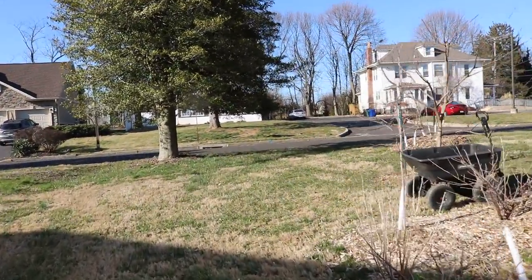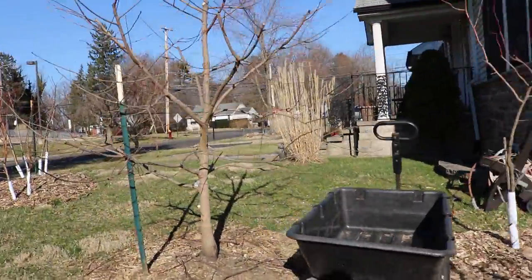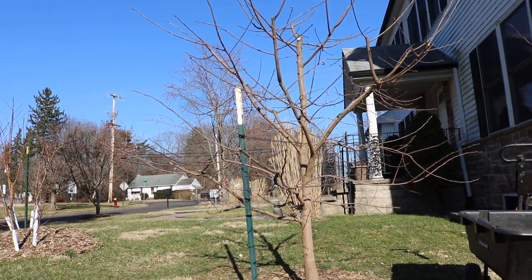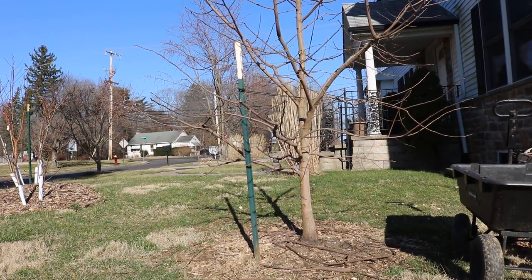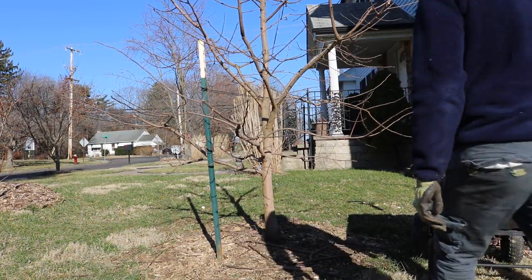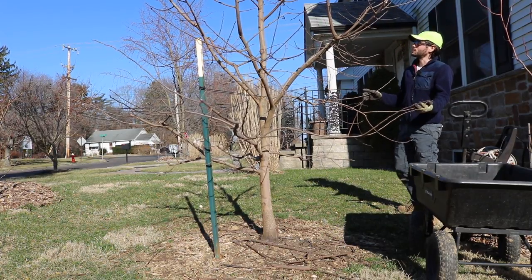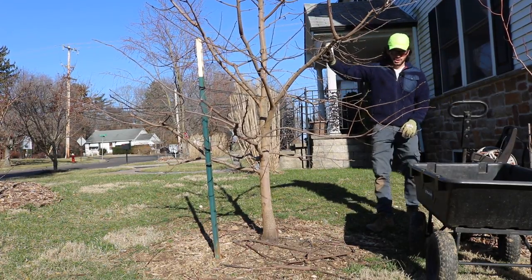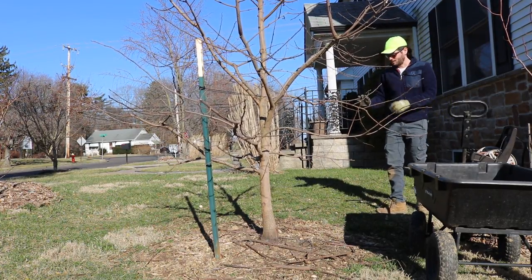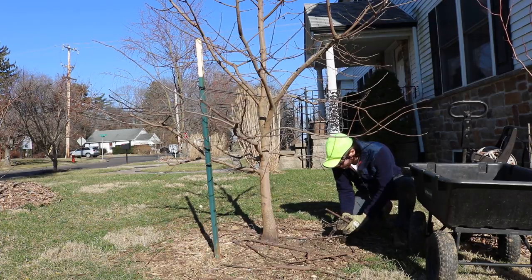I've realized I have soil in different locations on this property. One of them is right here where my persimmon tree is. My persimmon, believe it or not, actually has too much fertility, too much soil, and that's probably negatively impacting the production on these trees. You don't want to feed your trees too much — certain trees, specifically persimmons, are a really good example of one you don't want to be overfeeding.